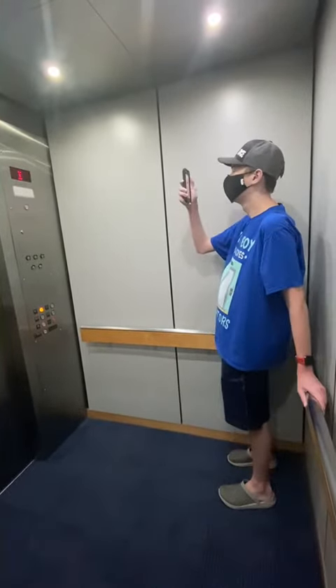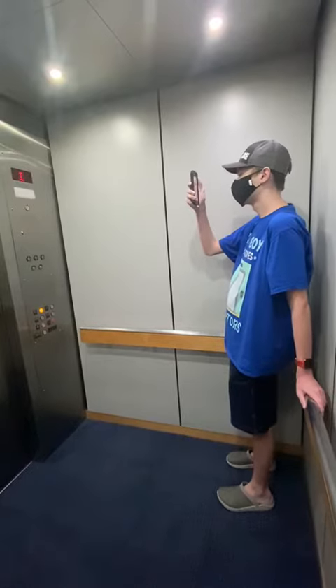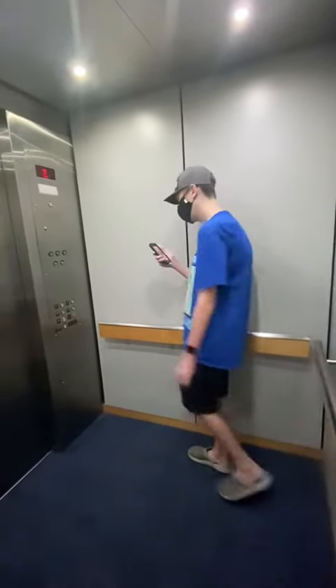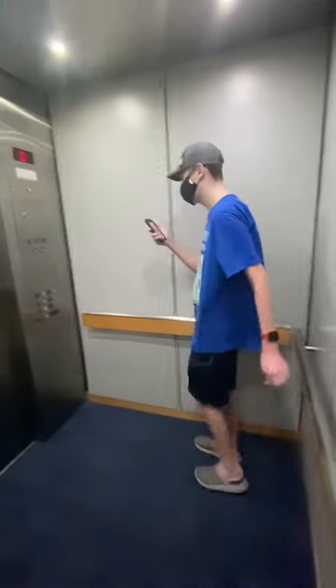So it likes to bump when going down. Was there a special button you pressed to close the door faster? Yeah, I just pressed door close. Oh okay.